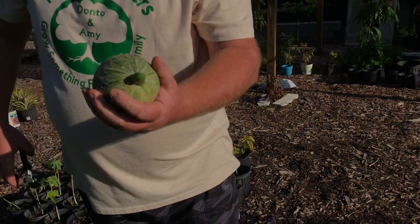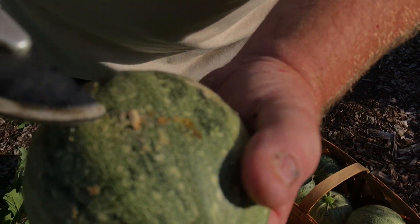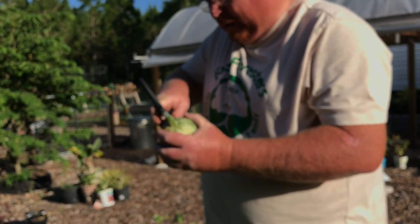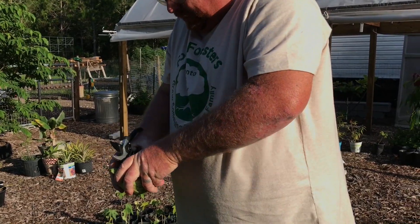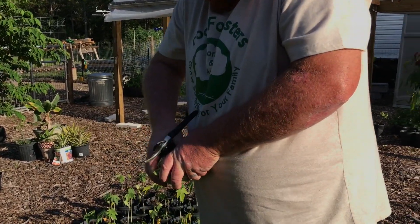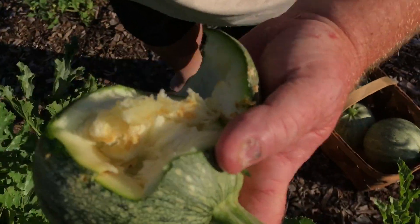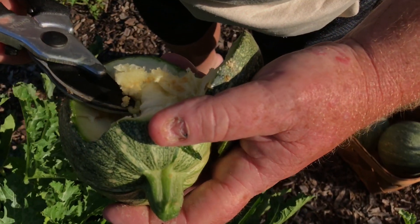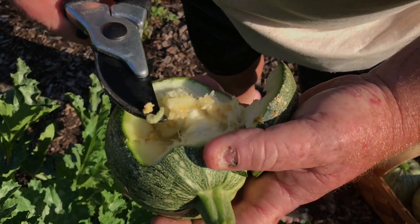Boring worm! Oh no — where? Point it out so they can see. Right there, you can actually see where... that one may not be good then. Don't let any of the infected stuff fall. And there it is — there's the worm right there. That's what we're fighting against right now, guys.